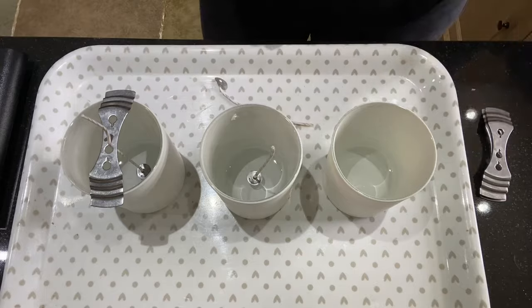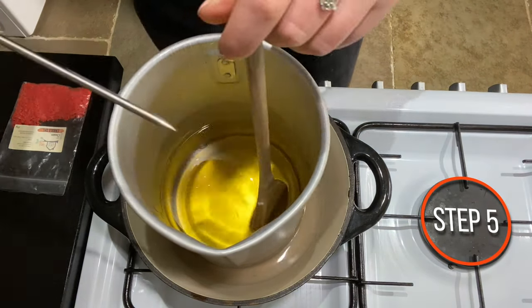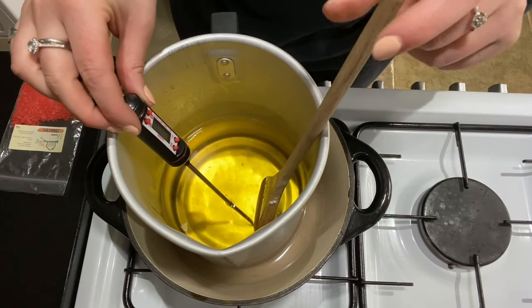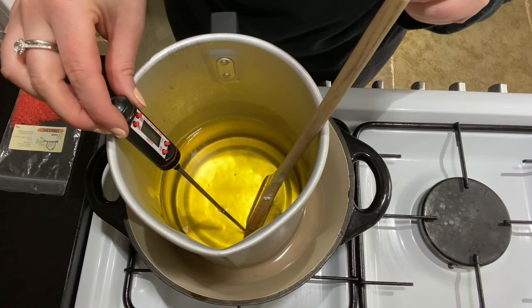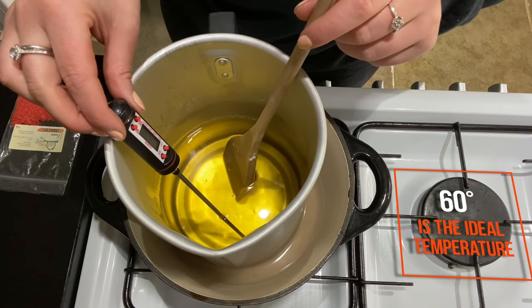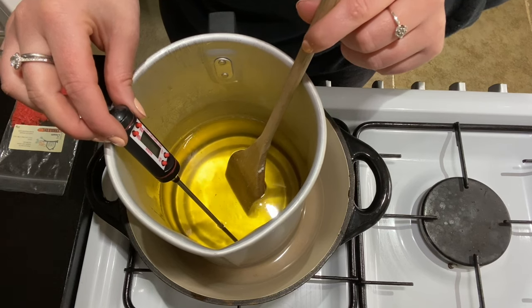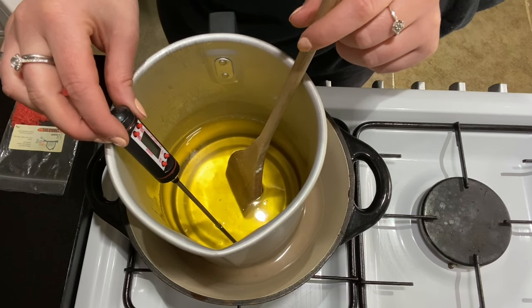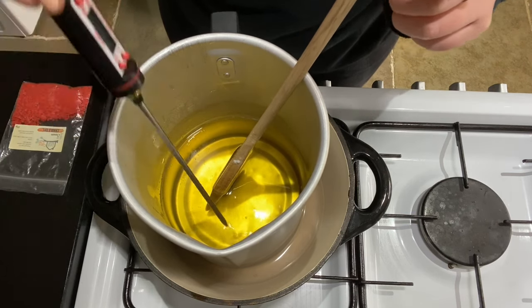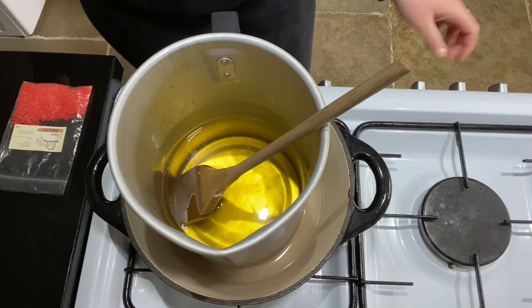Now my wax has melted all the way through, I'm just going to double check the temperature. I don't want it to be too hot — I'd like it to be somewhere around the 60 degrees mark. I also want to mention that I forgot to tell you I have some cream dye here as well. But it looks like we are too far over temperature.